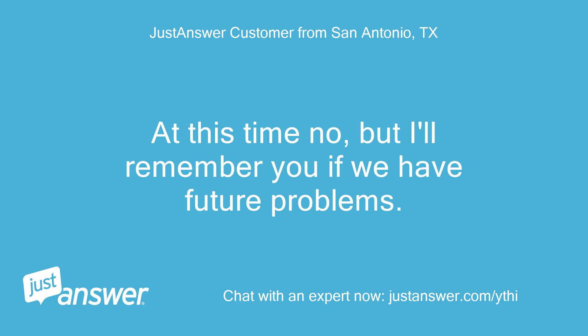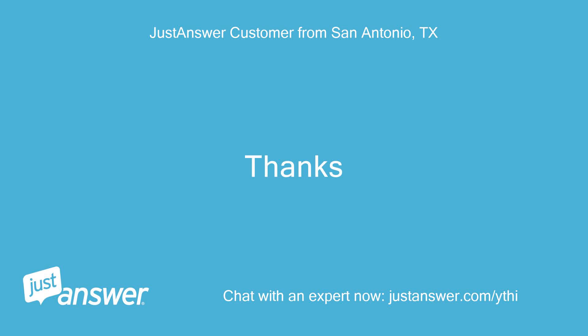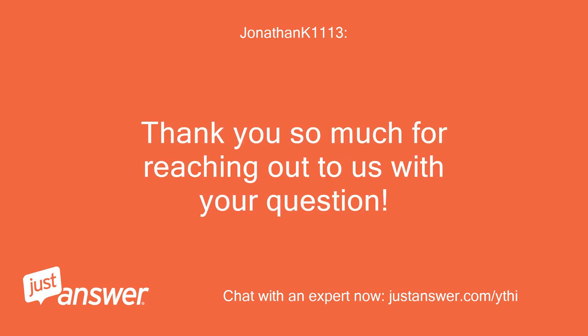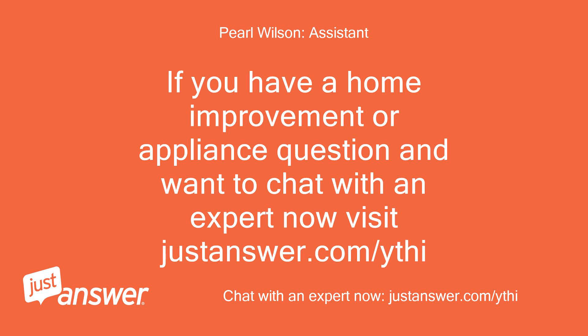At this time no, but I'll remember you if we have future problems. Thanks. Excellent. Thank you so much for reaching out to us with your question. If you have a home improvement or appliance question and want to chat with an expert now, visit justanswer.com/ythi. See ya.